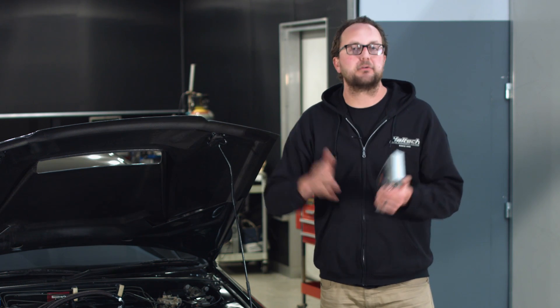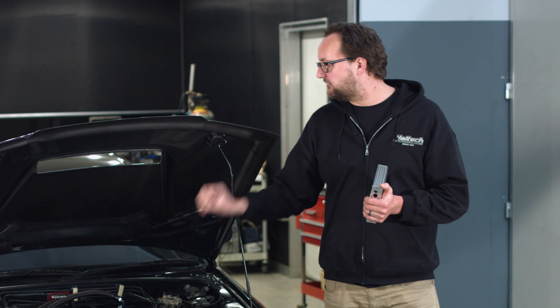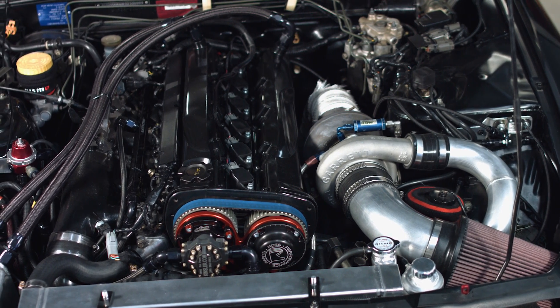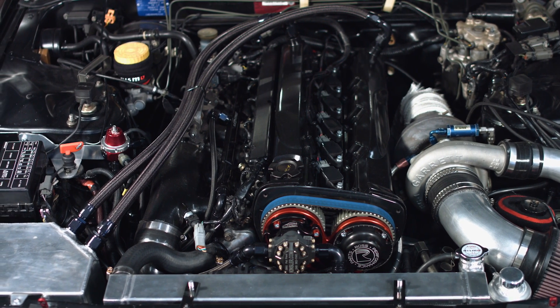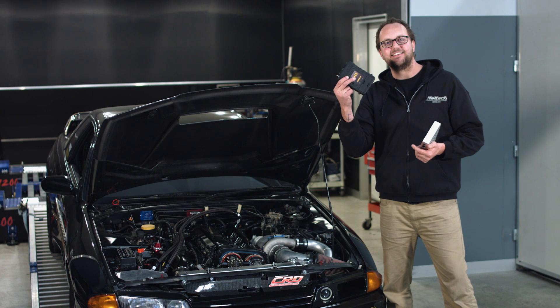So if you've got a GTR making 300 or 400 kilowatts with a bolt-on turbocharger, a built motor, a set of camshafts — absolutely no problem, this thing is a fantastic unit for that purpose. But when you go to a ginormous turbocharger, huge set of injectors, plan on moving to electronic throttle, or you've got a sequential gearbox that you want downshift throttle blipping — well, it's time to step up to the Elite Series.